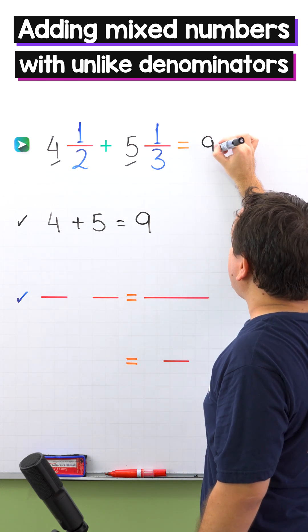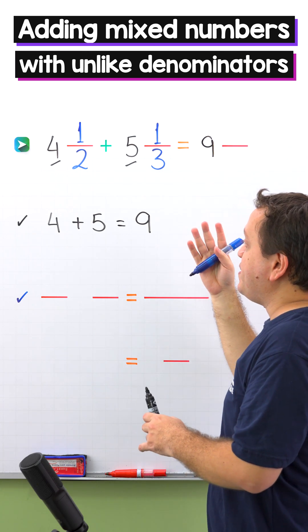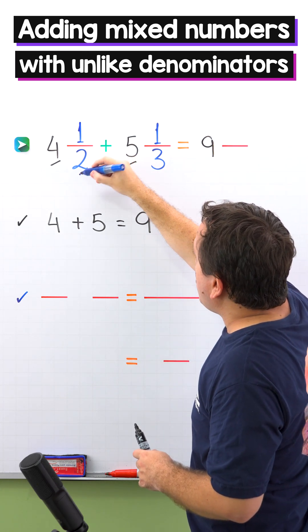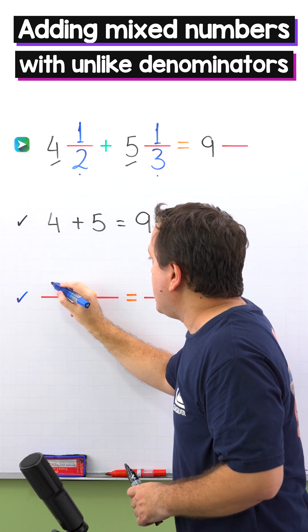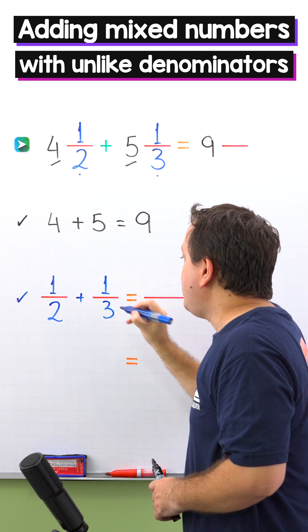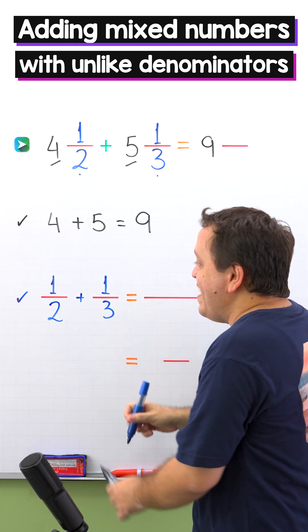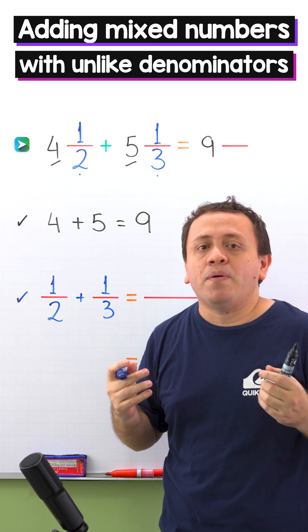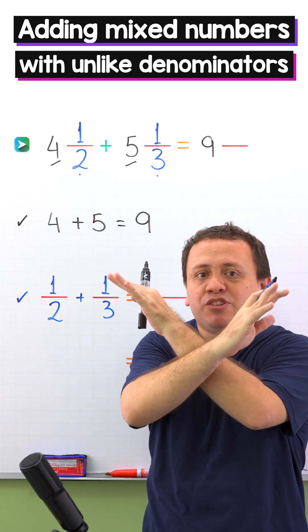Next, we put 9 over here in the answer. We have the sum of the whole numbers. It's time to add the fractions. The fractions are 1 half and 1 third. 1 half plus 1 third. These fractions have different denominators, and there are several methods to add fractions with unlike denominators. However, I love to use the cross multiplication method.